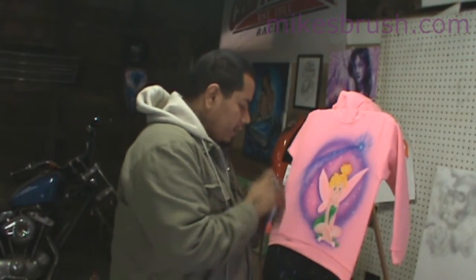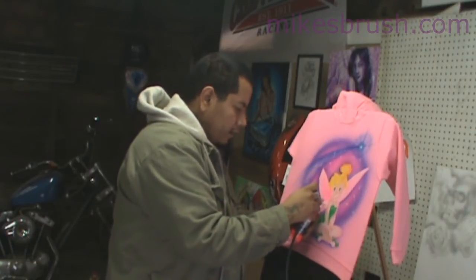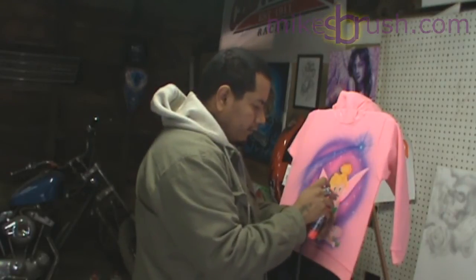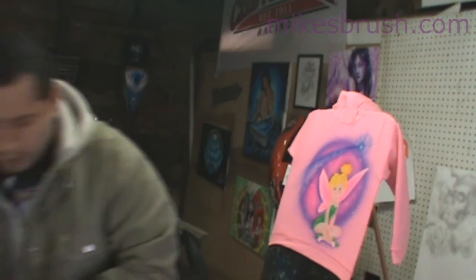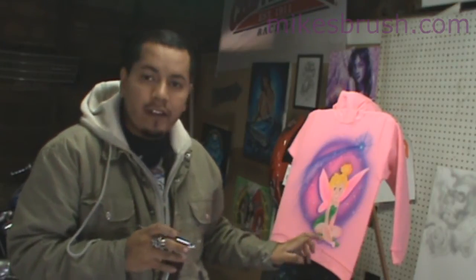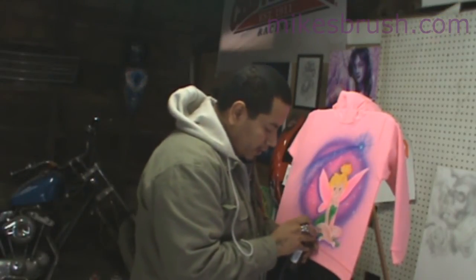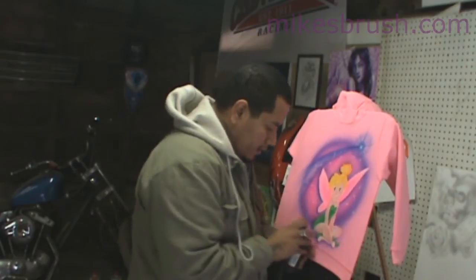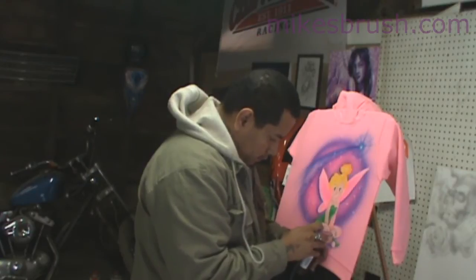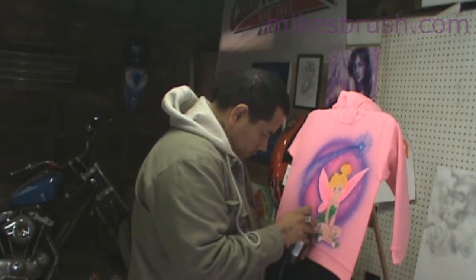We're going to use a transparent dark brown to just line out the inside of the skin. You don't want a really thick line, just a really thin one. This is just to let people know what they're looking at — doesn't have to go anywhere, just for skin on the laps. Get them fingers in there.